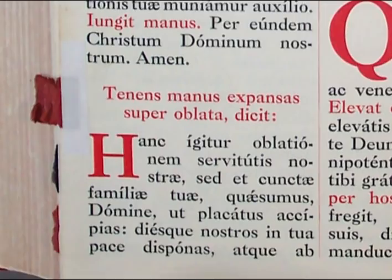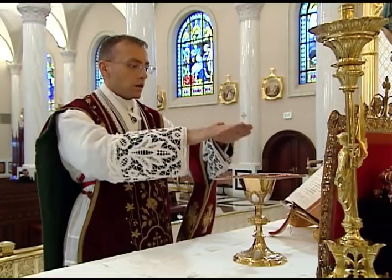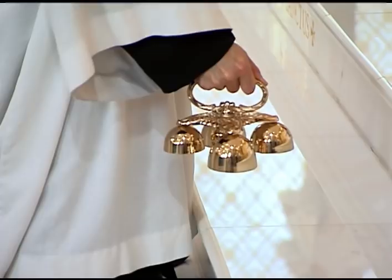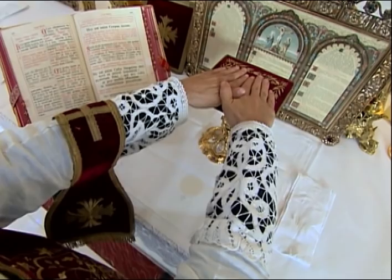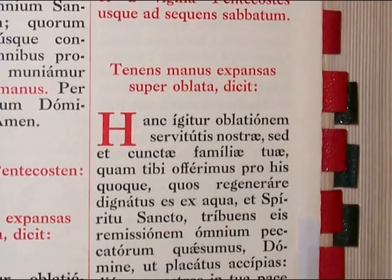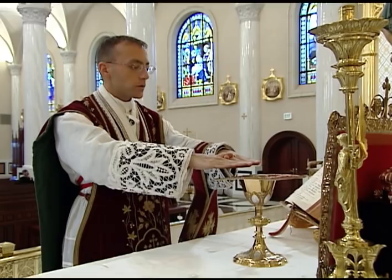The next prayer is the Hanc Igitur. The priest extends his joined hands over the oblata and keeps them there for the duration of the entire prayer. It is customary for the server to ring the bell as the priest extends his hands. The hands should be extended so that the index fingers touch and the fingertips reach the middle of the pall, the palms over the host. Note that there is also a special form of the Hanc Igitur for the octaves of Easter and Pentecost, which will be marked in the Missal. At the conclusion, the priest folds his hands and joins them again at the breast.